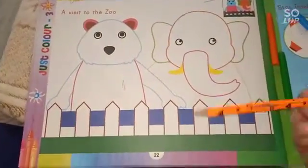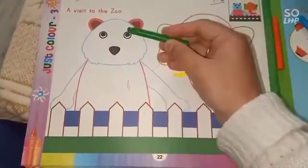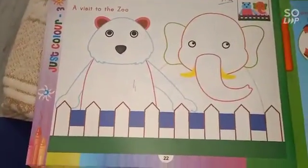So let's start. On page number 22, you will see the picture of — yes — elephant and bear. Okay bachche, so let's start.